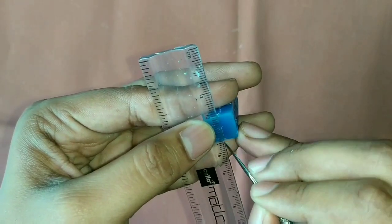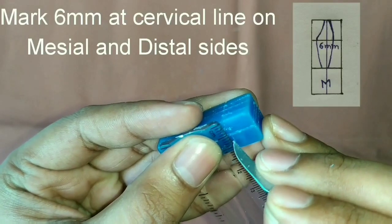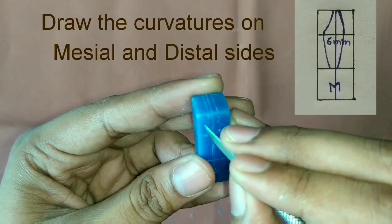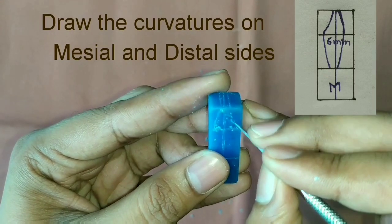Mark the central line on the upper surface. Then take 6 mm on the cervical line of the mesial and distal sides. Then start making the curvatures as shown in the diagram.